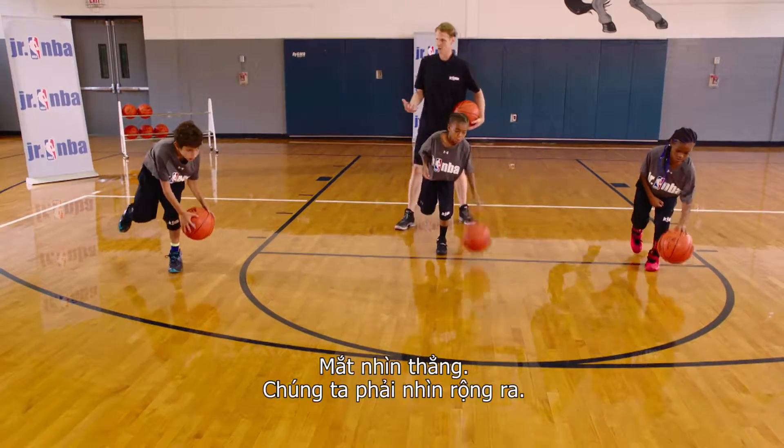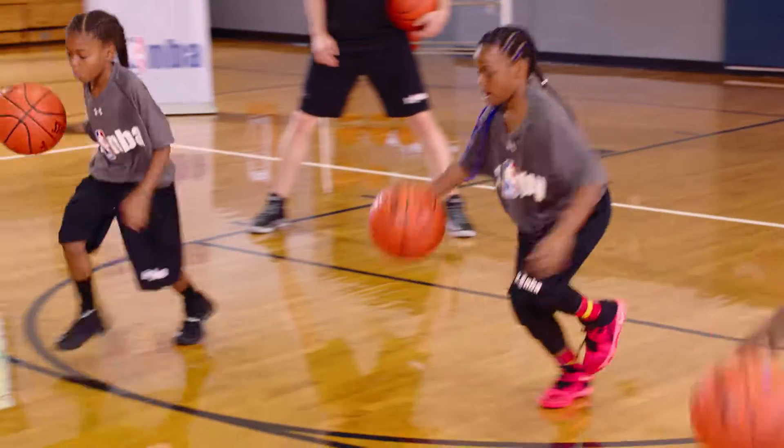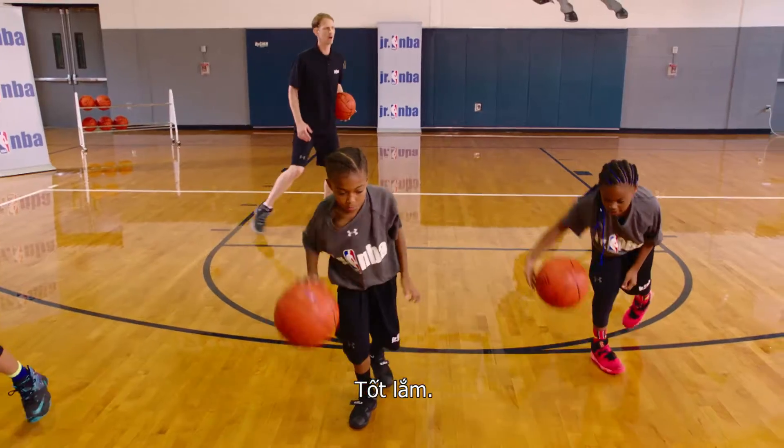Balance, balance. Eyes are up. We're seeing the floor. Ready — push. Great job, great job, great job.